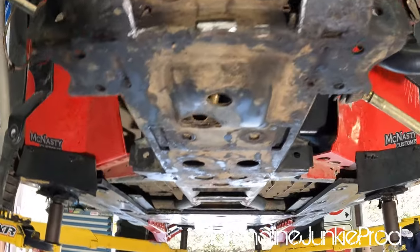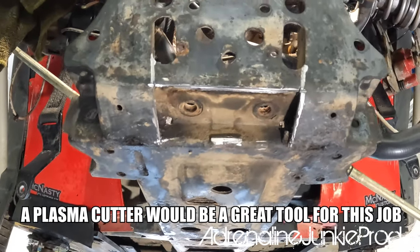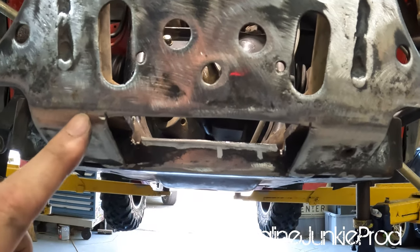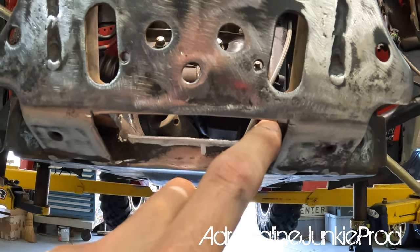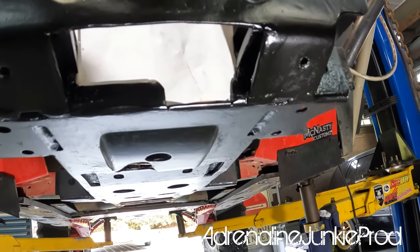I've cut that section out first, which I figured would give me better access to the section under here because it's hard to get in from the other side. I don't have a plasma cutter on hand. Here is the big cut on the bottom — the main cut. You'll be able to see it better there with the piece of paper behind it.